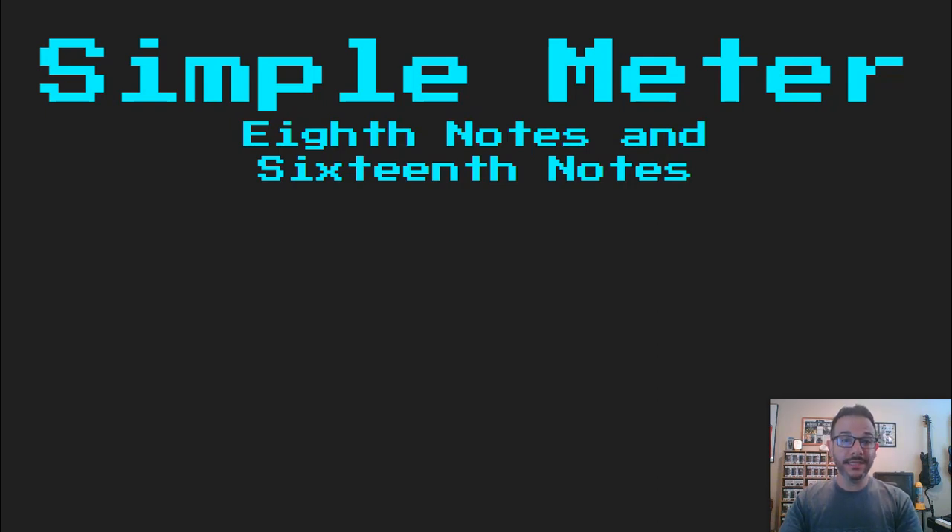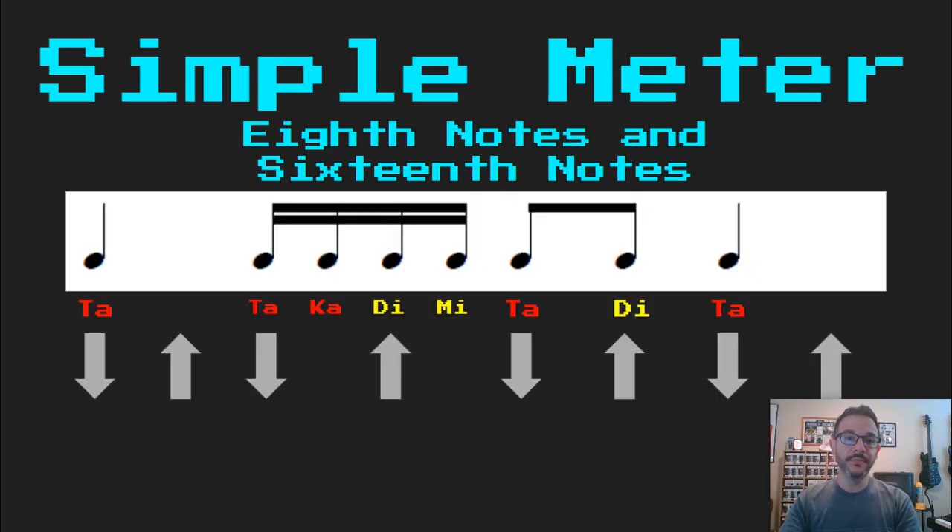Hello. In this lesson we're going to be learning about eighth note and sixteenth note combinations in simple meter takadimi. We'll start with this example right here. This is a four beat pattern and we should be able to read this right off the bat: Ta takadimi ta di ta.